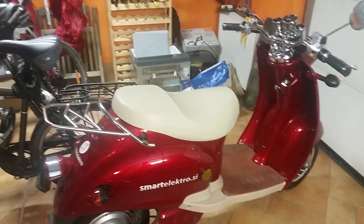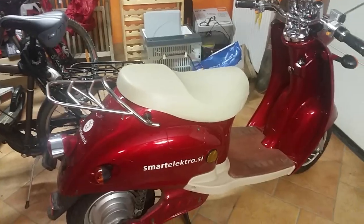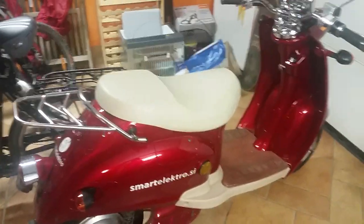Guys, today I am going to show you how to remove a speed limiter from an electric scooter. Let's get started.